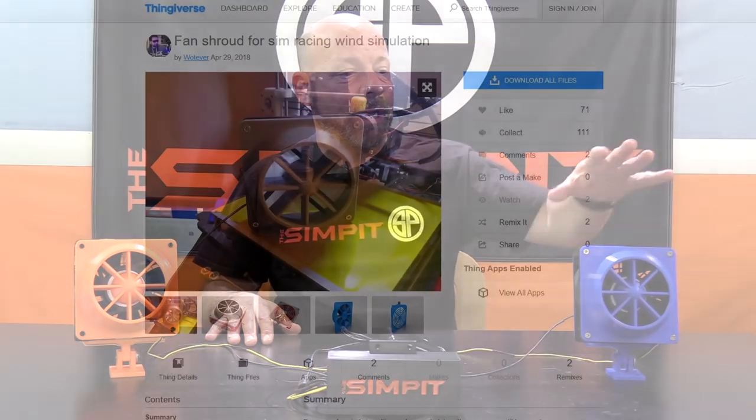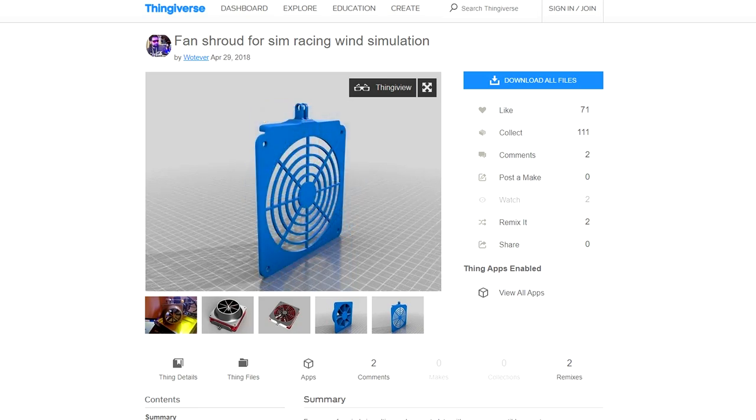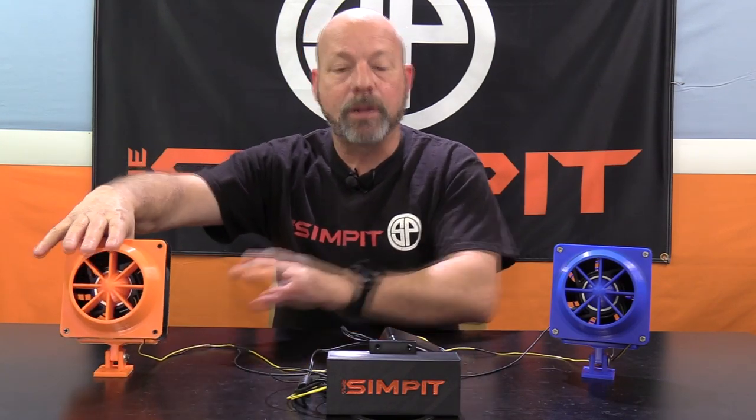You'll need finishing parts like 3D printed shrouds, screws to hold it on, or maybe a fancy little box for your Arduino board — all optional. A ducting mechanism will direct the air more than leaving it open. The SimHub design included a 3D printed duct and protector on the back. I printed those, and I'm going to include the drawings. My mount broke so I redesigned the back plate and made my own mount — I'll include both the original drawings and mine. I also made a box to enclose the Arduino board.